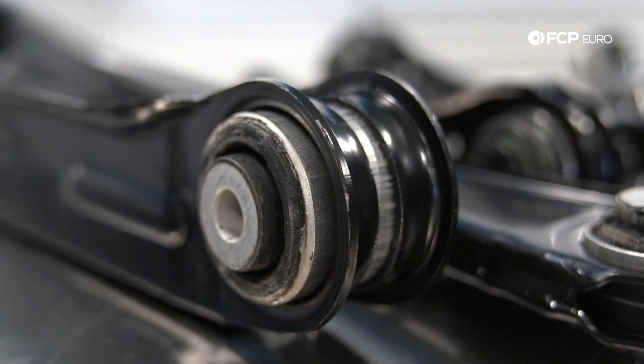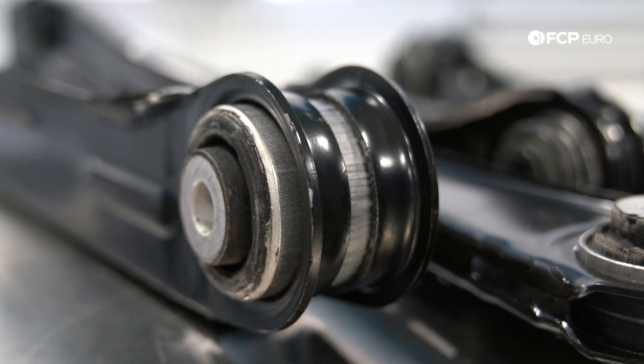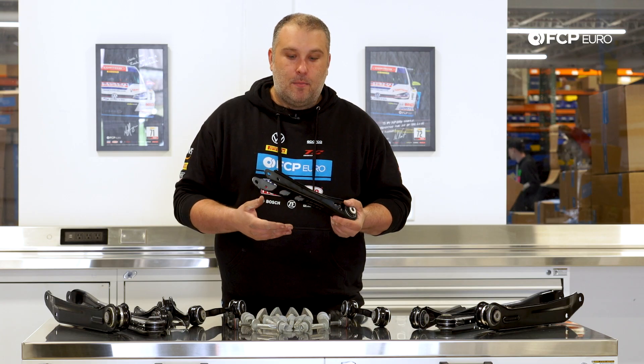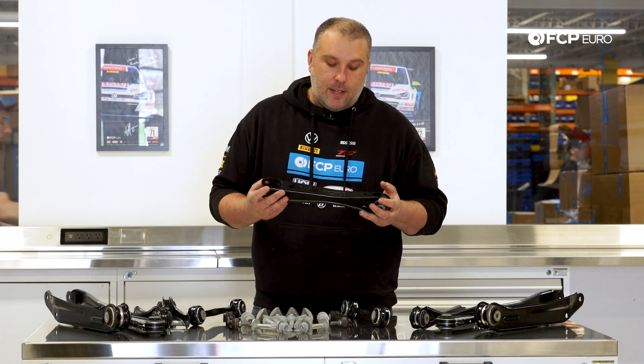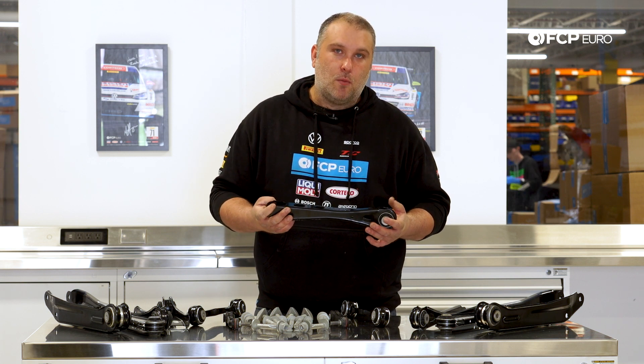The areas of concern on these components is going to be the bushings, which are pressed in. Most of these cannot be replaced independently — they're only available with a control arm — as well as potential damage that could occur to these control arms with a curb strike or something like that. These are relatively flimsy and they could bend.